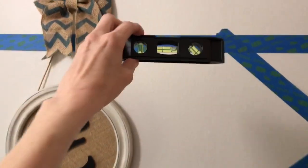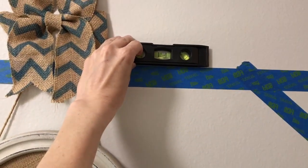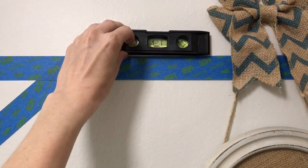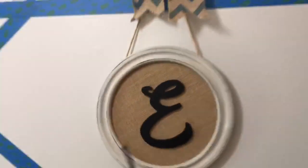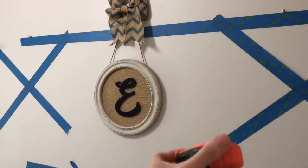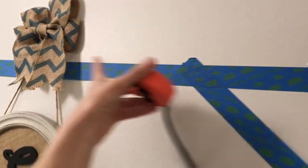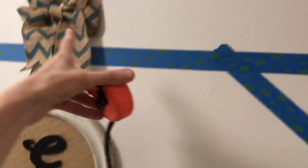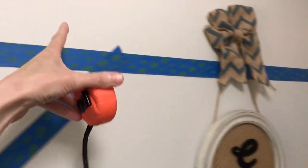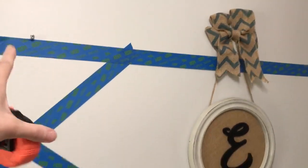I took a level and made sure that the painters tape was level on both sides. Once I confirmed it was level, I took my measuring tape and measured out — from the center it was 19 inches over here, and then another 19 inches on the other side. Now I know that when I hang my pictures they're gonna be level.